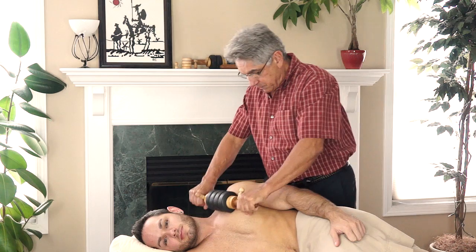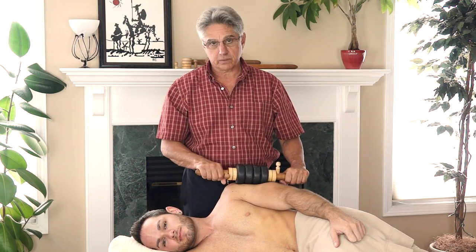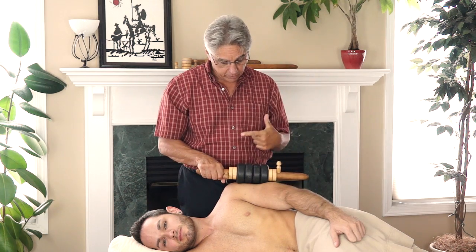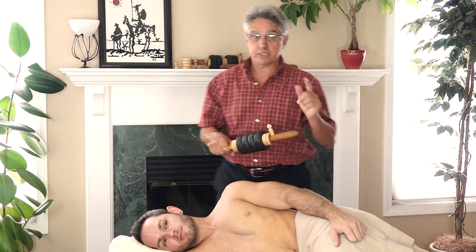One of the other nice things about the roller is you can chill the stones and do cold stone therapy with it. You can also use the stick itself with or without the acupressure pins, and I'll show you that.